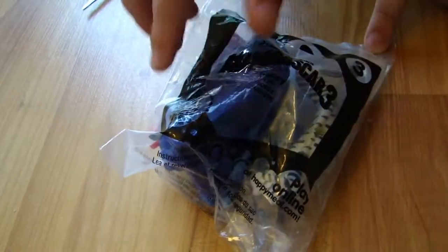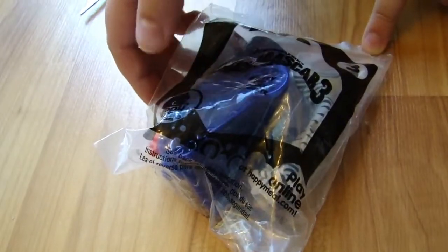Madagascar 3, DreamWorks, number 3, and it's Marty from McDonald's Happy Meal. Let's look at it. What's kind of weird is it says Madagascar 3 and I got number 3. We got Marty in here, and it's plastic.